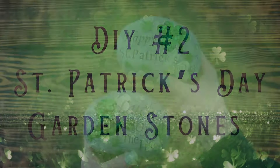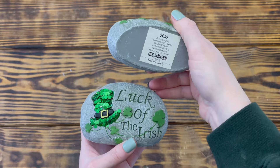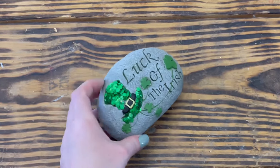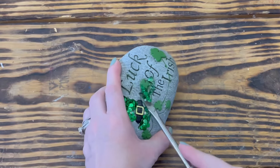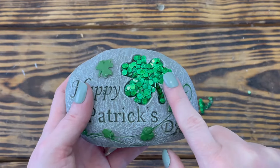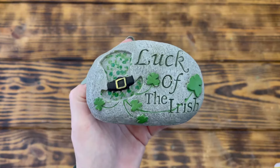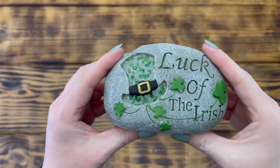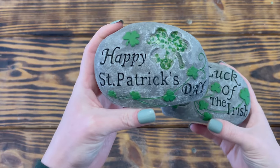Moving right along to DIY number two. For this project I'm going to be giving these mini garden stones that I picked up on sale at Hobby Lobby a bit of an upgrade. I started by removing the large green glitter from the inside of the hat, first using my heat tool to help loosen up the glue, then taking a flathead screwdriver to scrape out all of the glitter. I repeated this step to remove the glitter from the shamrock on the other stone as well. Next I took Waverly chalk paint in the color Ink and painted the band on the hat, then Folk Art brushed metal paint in the color Brushed Gold to paint the buckle. I used Apple Barrel paint in the color Kelly Green to paint the shamrocks and vines on both of the stones.